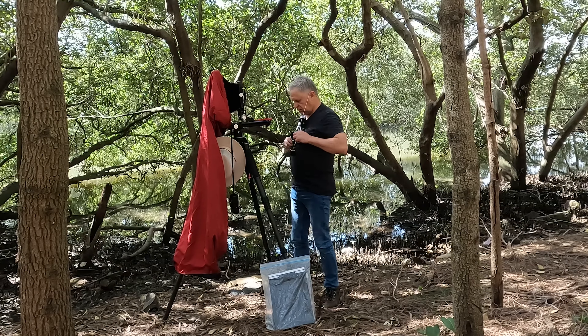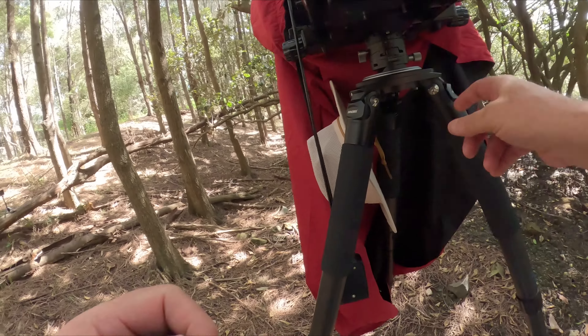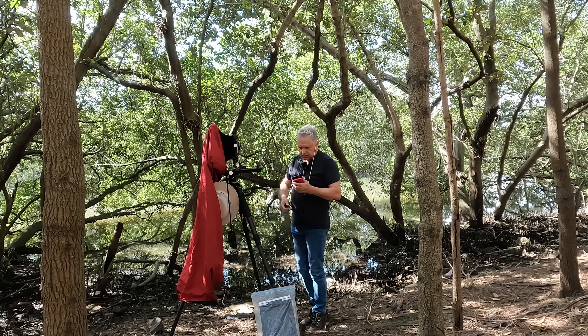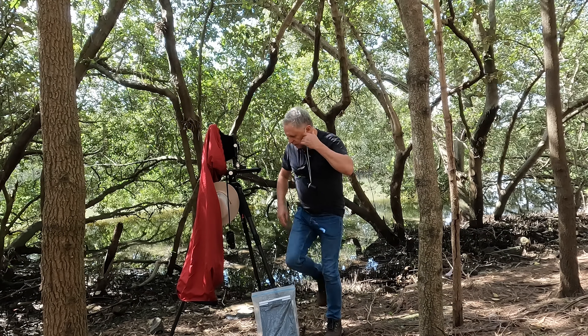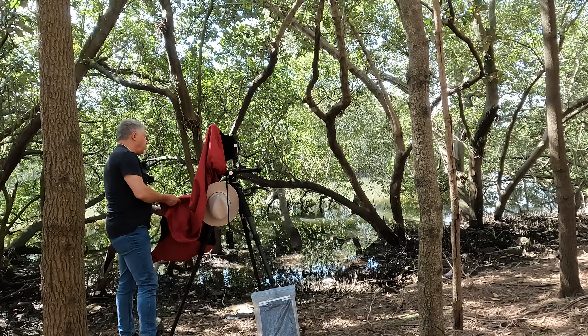There we go, that's actually level. I leveled the tripod at the top at the start. So I bought this expensive leveling head and it turns out I'm not using it — how cool is that? Anyway, let's go. Let's take a look at what we've got. Let me focus up on this.